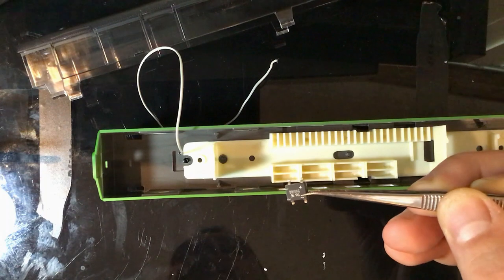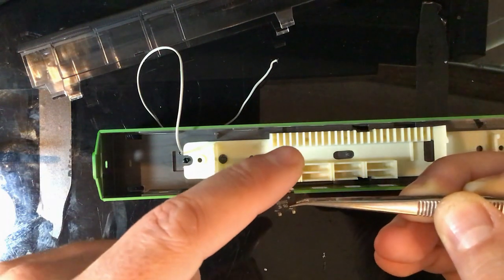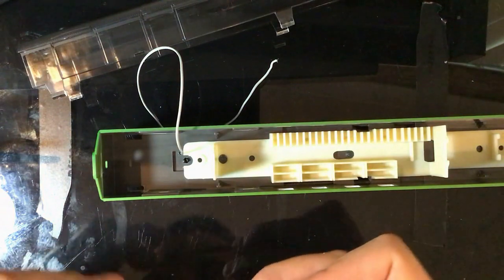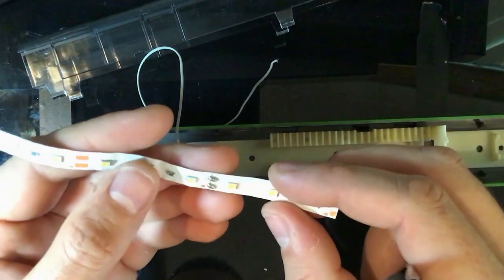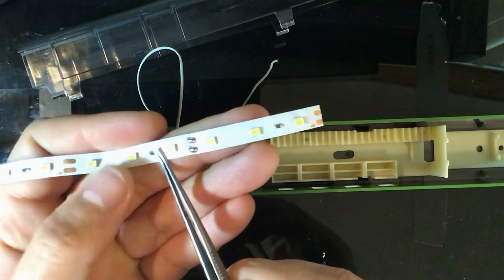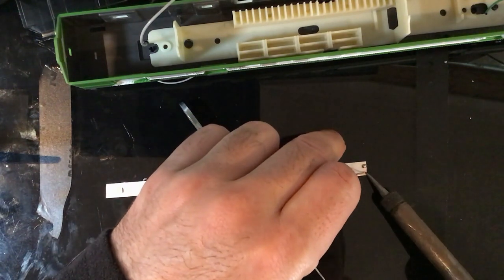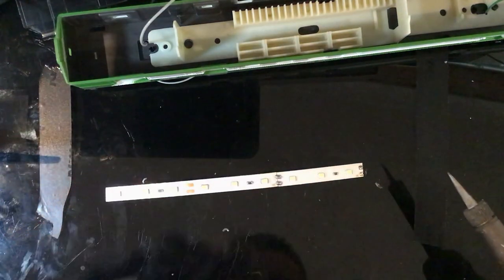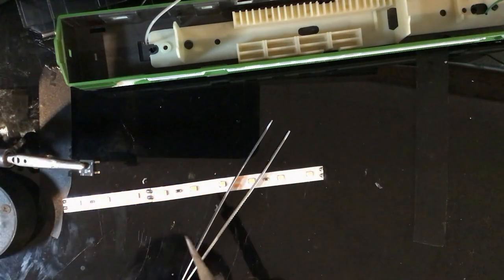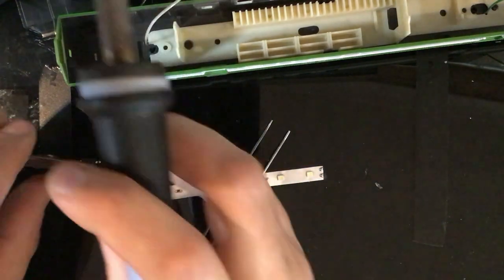The bridge rectifier takes the DCC signal and cleans it up to a constant positive and negative, otherwise the LED strip will not be happy. This little strip I've cut doesn't actually show positive and negative markings, however those little arrows on the sides indicate the positive. Pre-tin both sides because we're going to be soldering on both sides of the strip. A little bit of solder - okay.